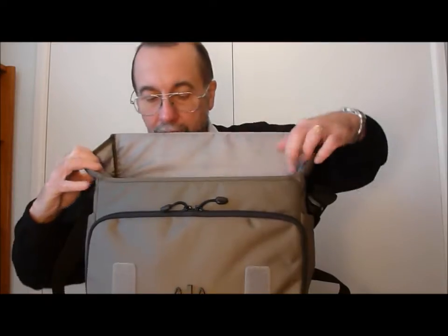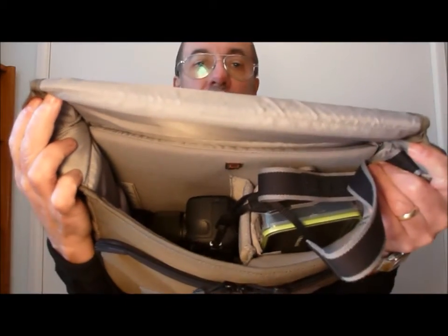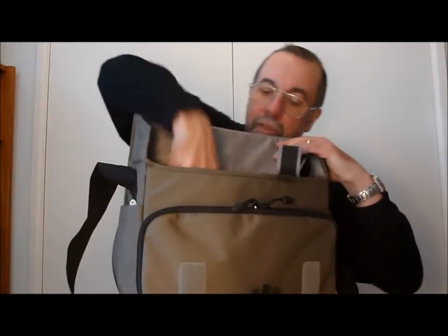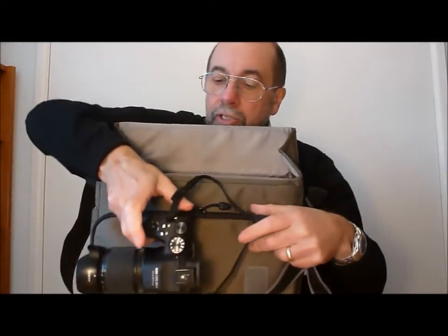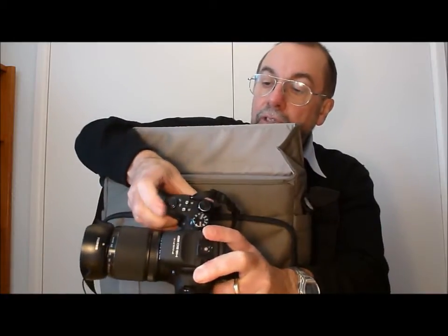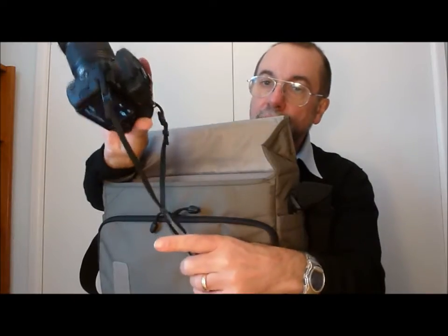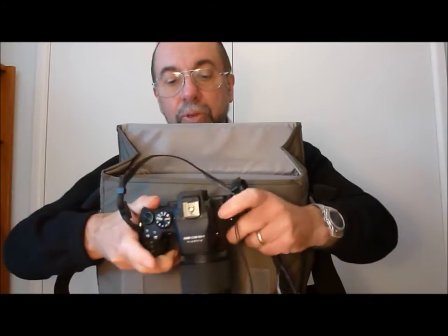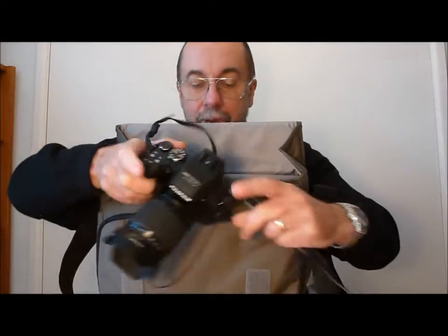Inside the bag, the HS50 is positioned on its side. I have the camera fitted that way because it's easier to grab hold of. With my index finger I can switch it on, take the lens cap off, and I'm ready to take a picture very quickly. If you put it the other way, you can't get your hands in quick enough to grab and pull the camera out in a rush.